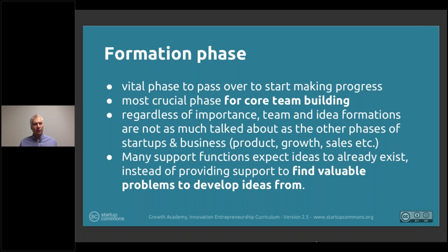A lot of support functions expect ideas already to exist instead of providing a systematic approach to really find valuable problems to develop ideas from. Helping to find market problems — it's not too hard to find bigger companies and existing companies in the marketplace; they have visibility to markets and can even feed research findings and a lot of problems. But the other part is the whole ideation process of how to come up with ideas in a more systematic way. These techniques and knowledge are available, and that's why we want to highlight what's available — not by us, but by others — and also our perspectives into those so they can be more effectively applied into a venture.